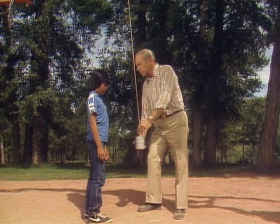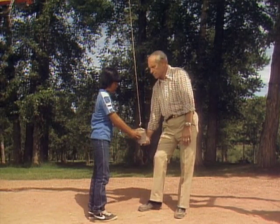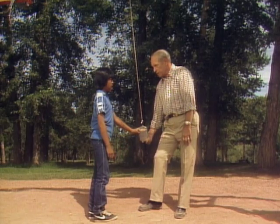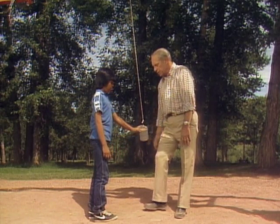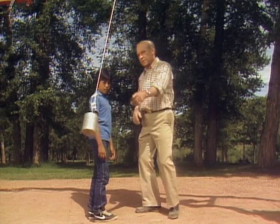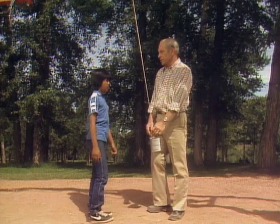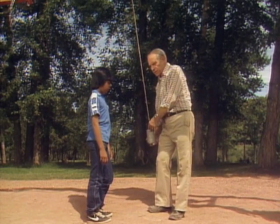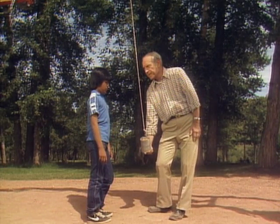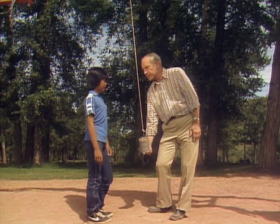First of all, what are the forces involved in the pendulum? Well, when you let go — first of all, you put energy into it by raising it. Then when you let go, gravity pulls it down. And gravity pulls it down when it gets to the end of its swing over there too, and then it comes back. But there are some other forces on it too — after all, it has to go through the air. So the friction of air?